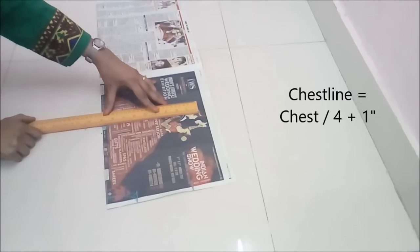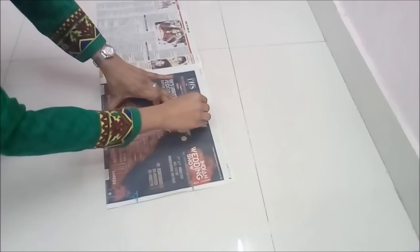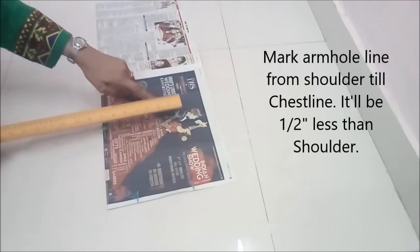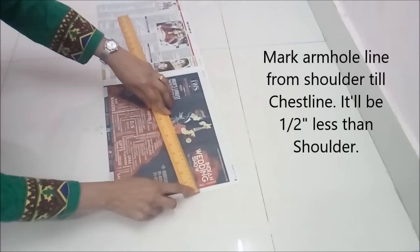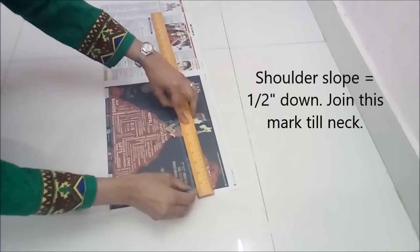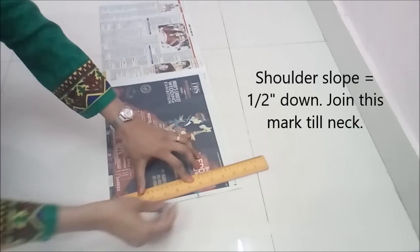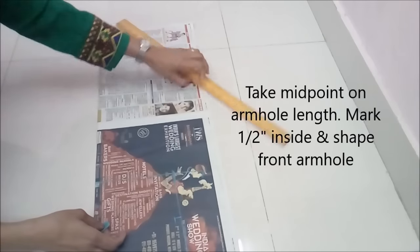The chest line is chest divided by 4 plus 1 inch. I'm keeping it 1 inch because I'm keeping side seam allowance also, so there is enough space if you want easing or alterations later. Mark the armhole line from shoulder to chest line — it will be half inch less than the shoulder. Take the midpoint of the armhole length, half inch inside. You can keep even 1 inch inside if you want it deeper.